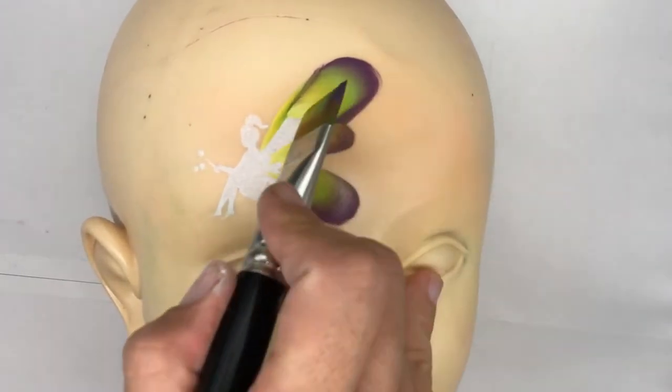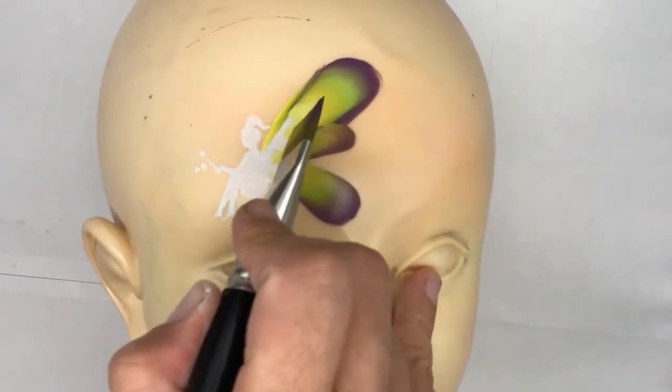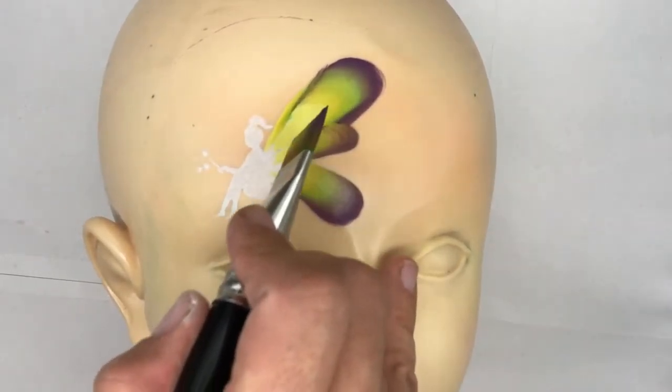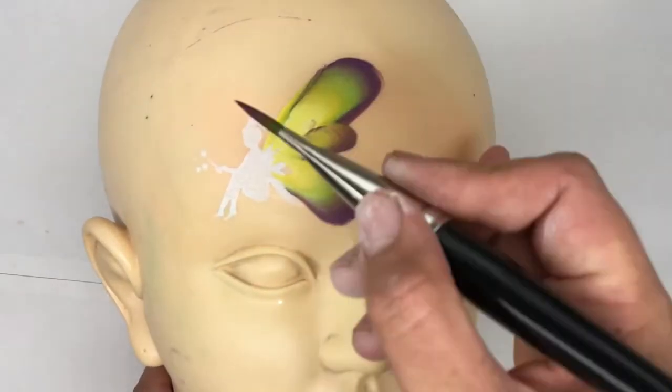With the heel of the brush still loaded up with the lime, gently blend that lime in with the white while it's still wet to give it a nice gradient effect.